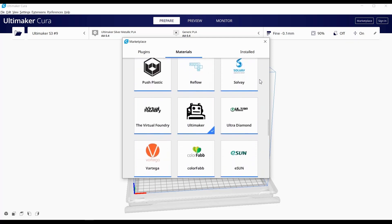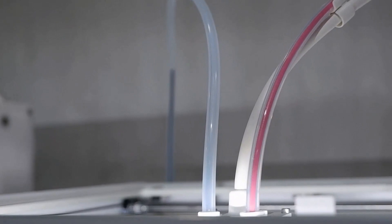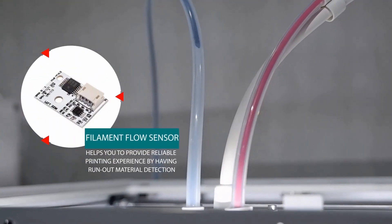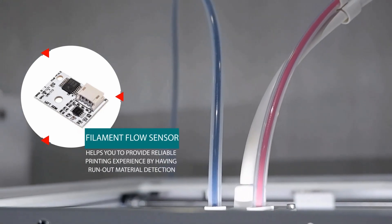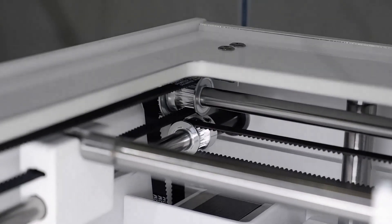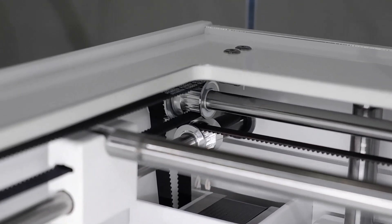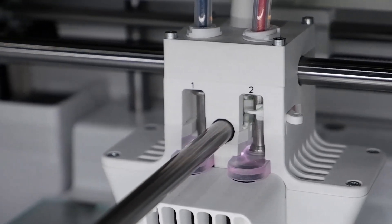As the professional market demands nothing but the best, the S5 keeps your reliability requirements through a filament flow sensor that detects when filament has run out and will automatically pause the current job so that you can resume without compromising your print. For accuracy, the S5 is capable of XY axis movement accuracy of 6.9 microns and Z-axis accuracy of 2.5 microns, ensuring you get consistent and accurate parts out of the printer time and time again.